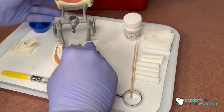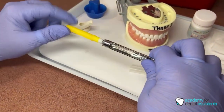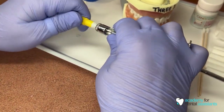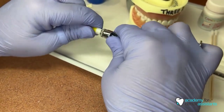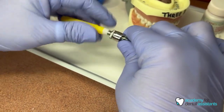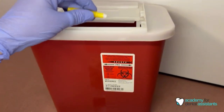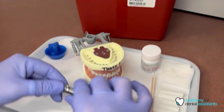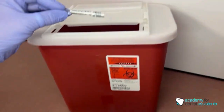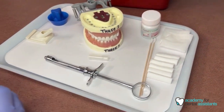Once we're done and have given the patient the anesthetic shot and the procedure is complete, this goes into our sharps bucket. Take the needle capper off, then gently unscrew the needle very slowly — when handling a needle, take your time, we don't want to get poked. Hold them together, go into the sharps bucket, and they fall right out. The anesthetic cartridge also goes into the sharps bucket. The syringe will go on our dirty side because it is now contaminated.